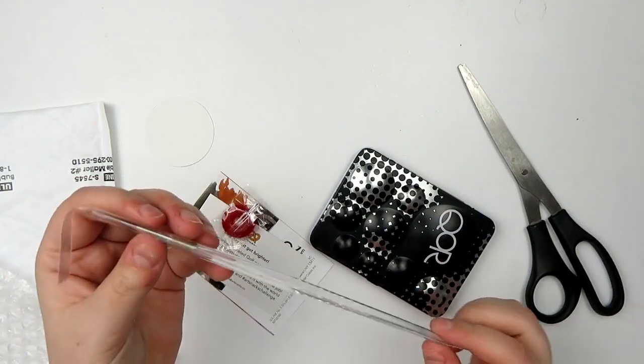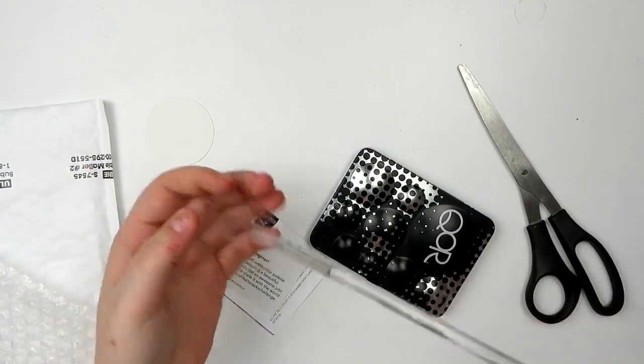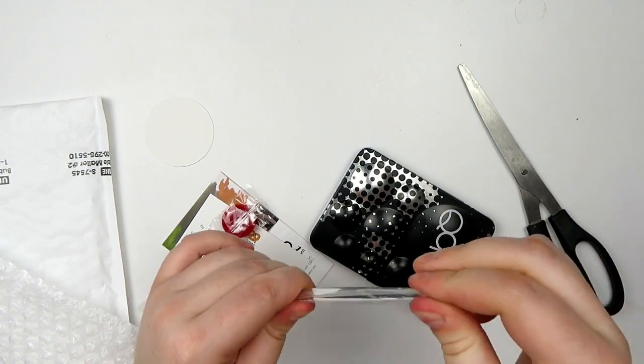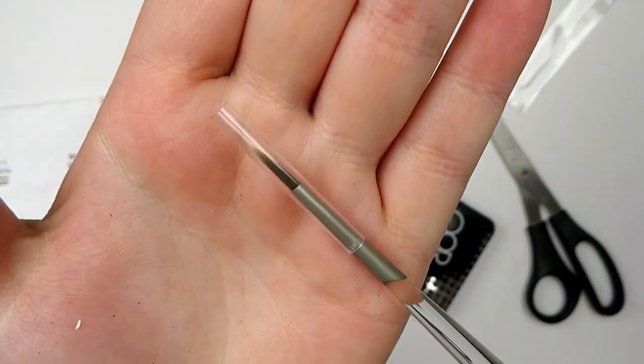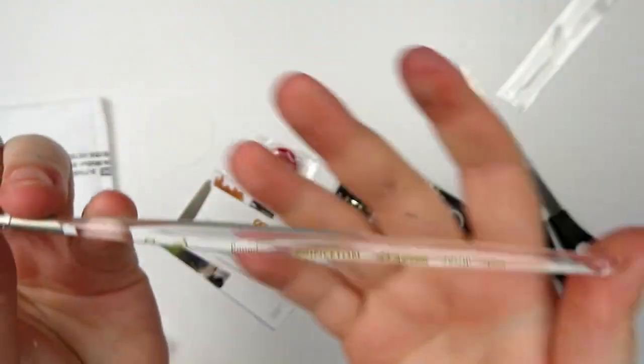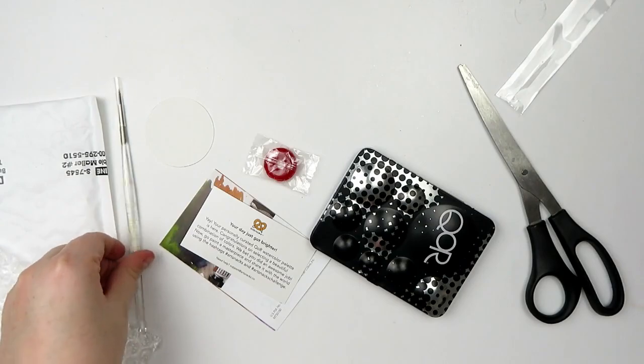We have a Princeton Glacier number two round brush. I actually have one of these but I really like this brush so I'm always happy to have another one. It's a really nice, just tiny little brush with a cool clear handle. I really love this brush.